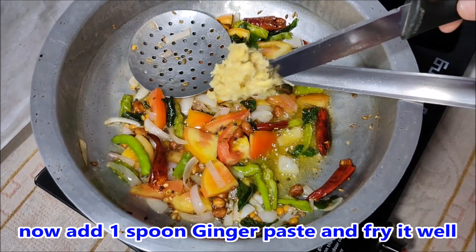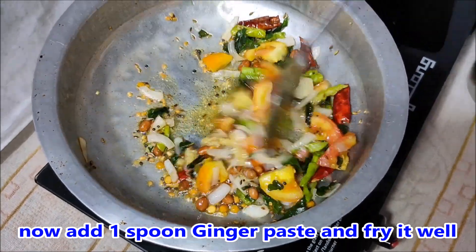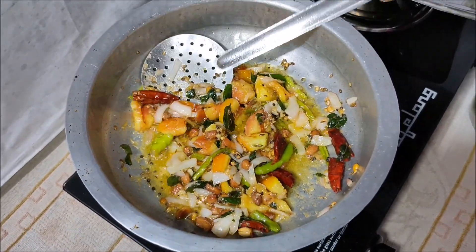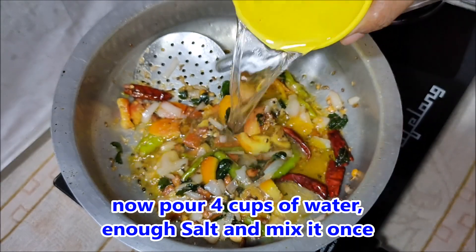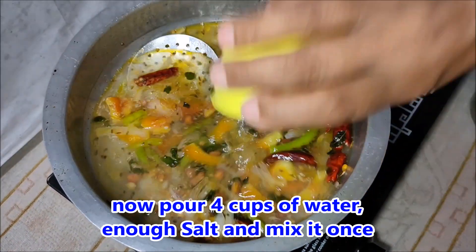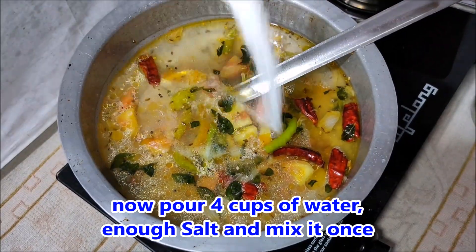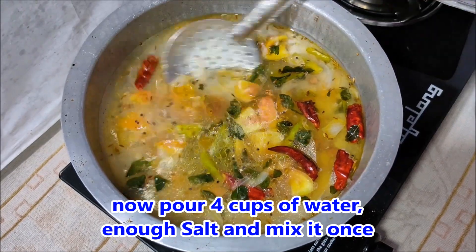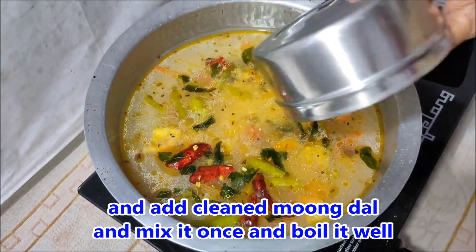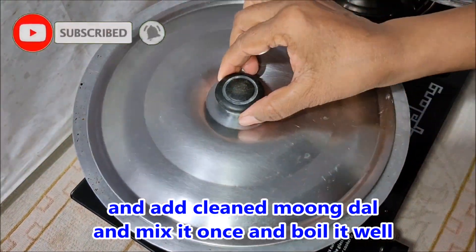Add 1 spoon of garlic paste. You can use salt as needed. Put the salt in.